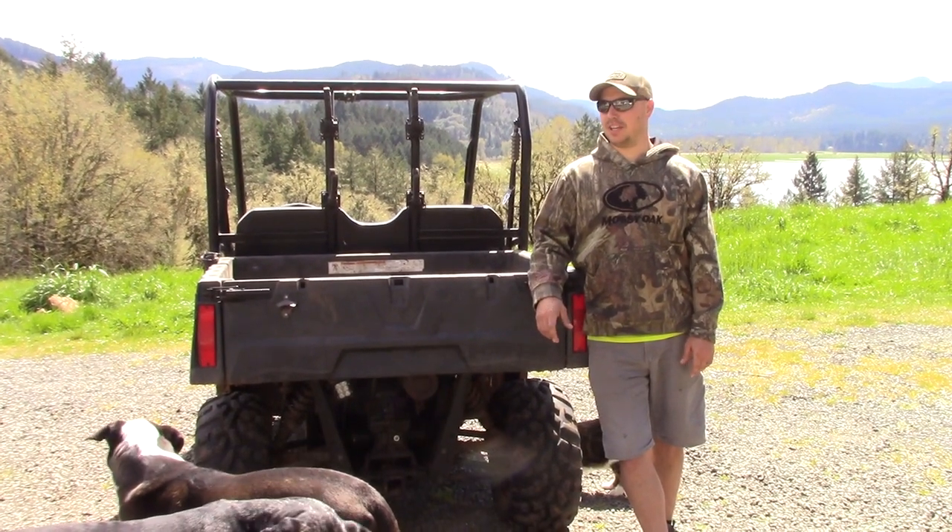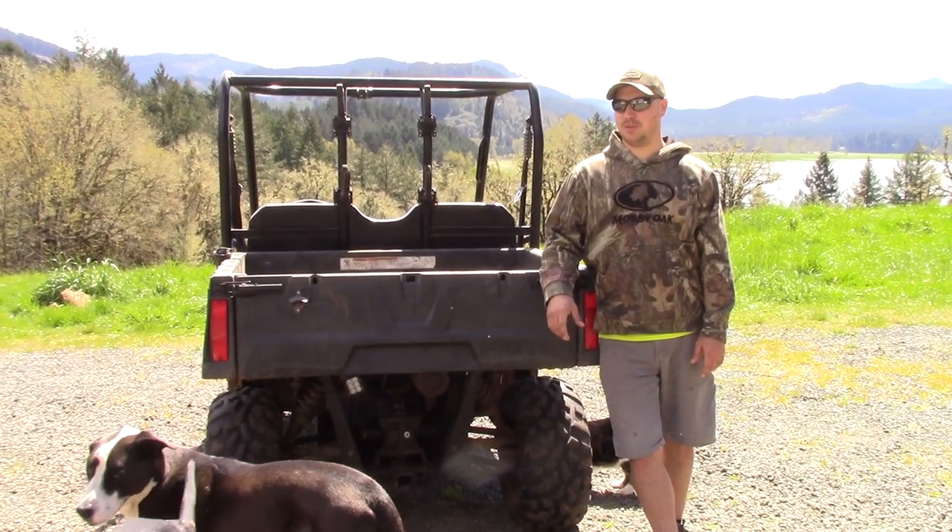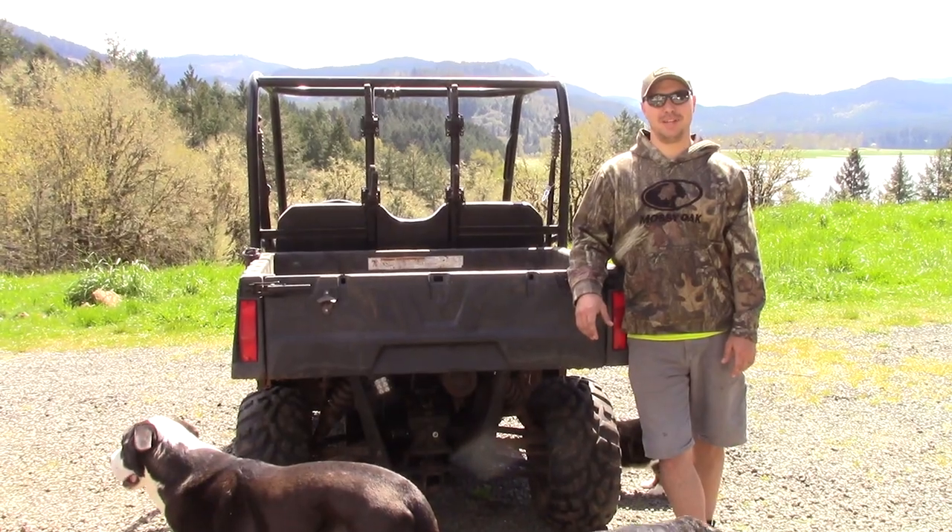Welcome back to our channel. Today we're building a low-cost chicken tractor capable of holding 100 meat birds. Let's take a look at what we need.